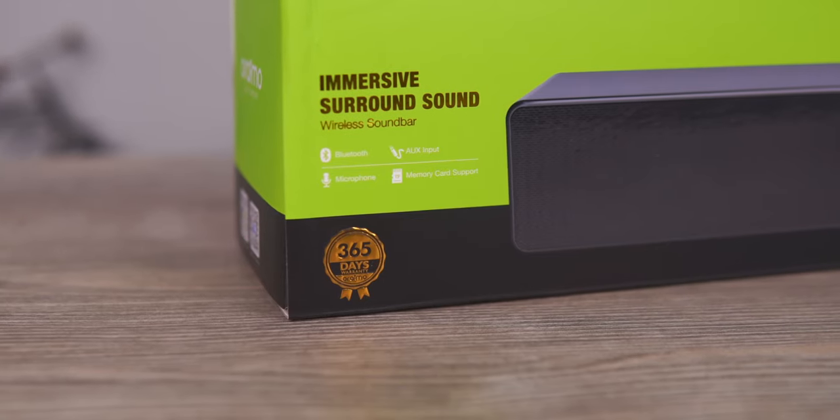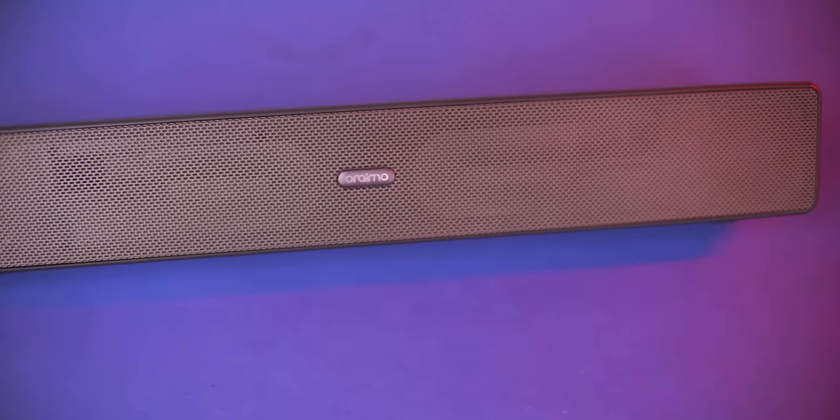There is also a 2000 mAh battery. There is also a playback for 12 hours. We will have 10 hours of playback. There is also a USB, which will be used for mobile. The sound is a very good feature.